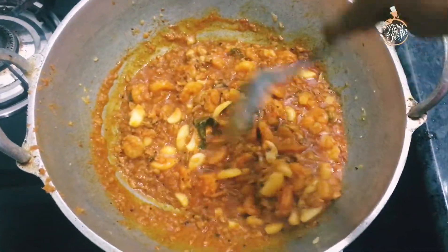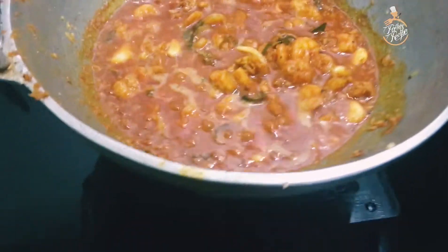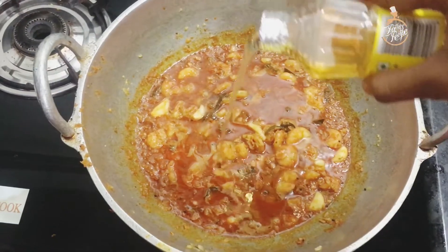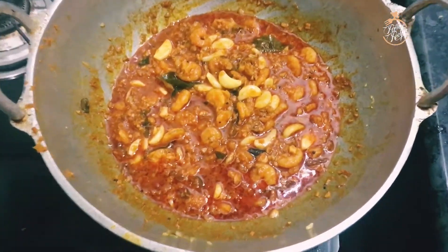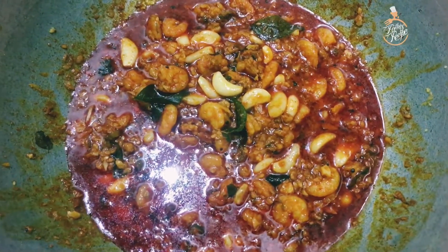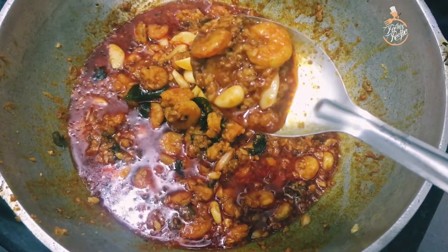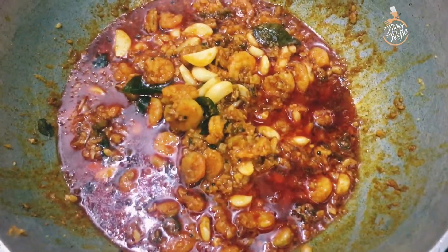Now we are going to cut off the flame. We will clean up and we are ready. If you try this, it will be a good taste — we have a good taste.